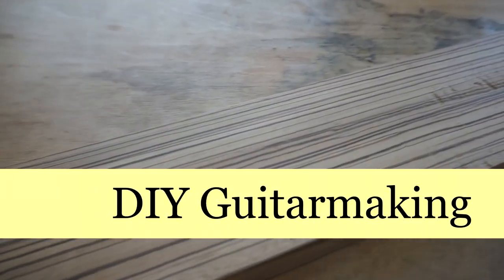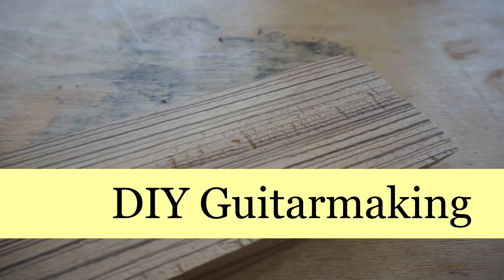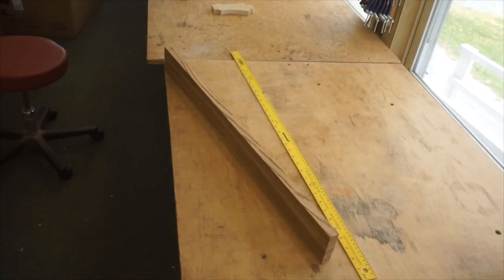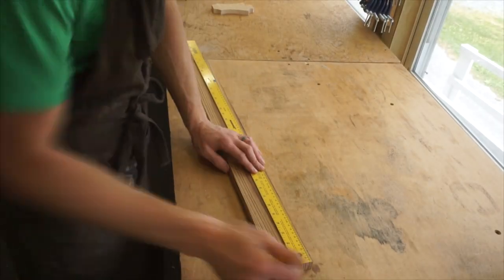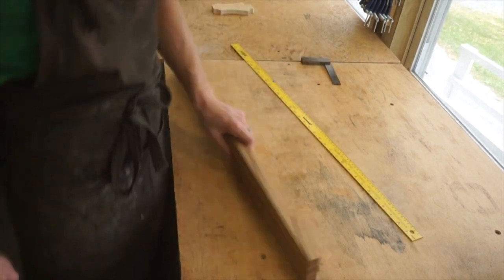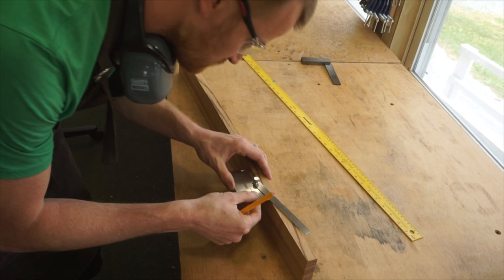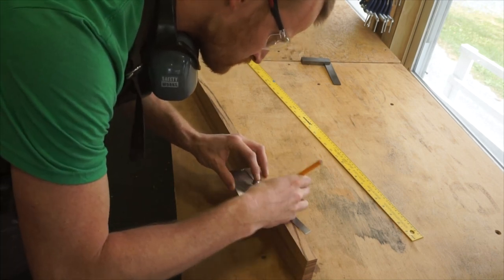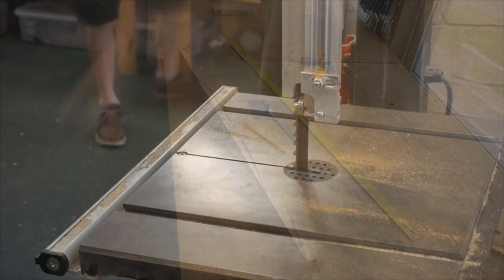For guitar number 57, I have a very unorthodox choice for the neck wood, and that choice is zebrawood. It doesn't have the comparable stiffness-to-weight ratio or stability of Honduran mahogany, but then again nothing really does. Honduran mahogany is the gold standard choice for neck wood, so I'm stepping a little bit outside of the norm here into the unusual.